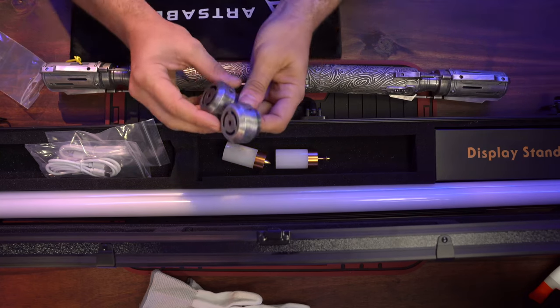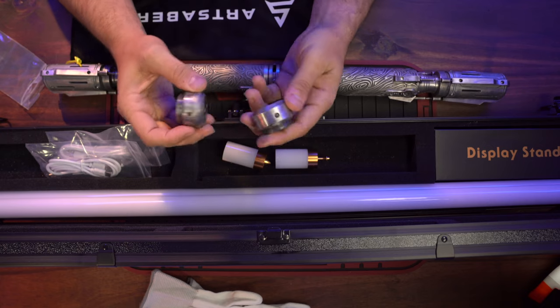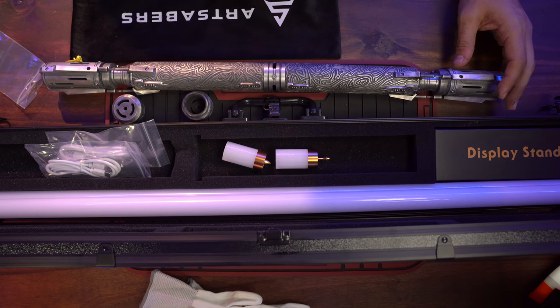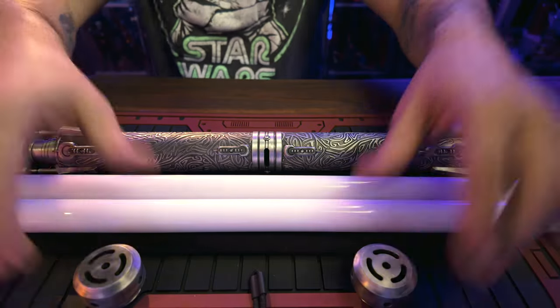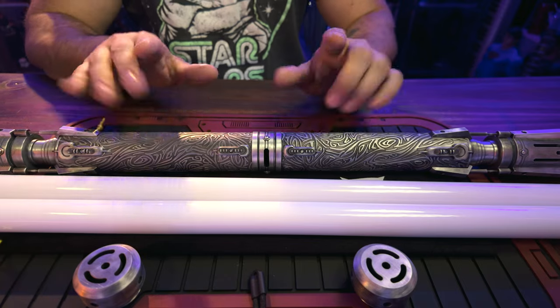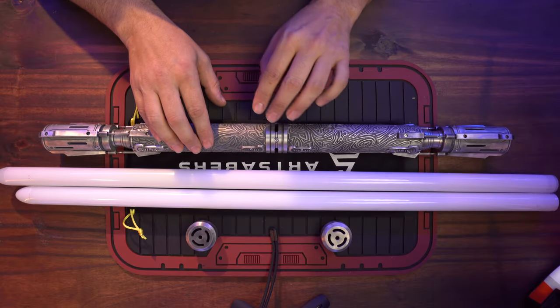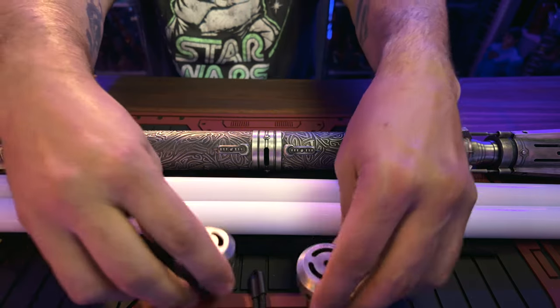They also include two pommel caps, so you can actually separate your lightsaber and turn it into two lightsabers, which I absolutely love. It's like getting a combo that you can connect together or use as two separate lightsabers. I'm going to use my own 28-inch blades because they're way easier to manage. I want to show you a couple of things about this because it's very important to get everything lined up correctly with the coupler.